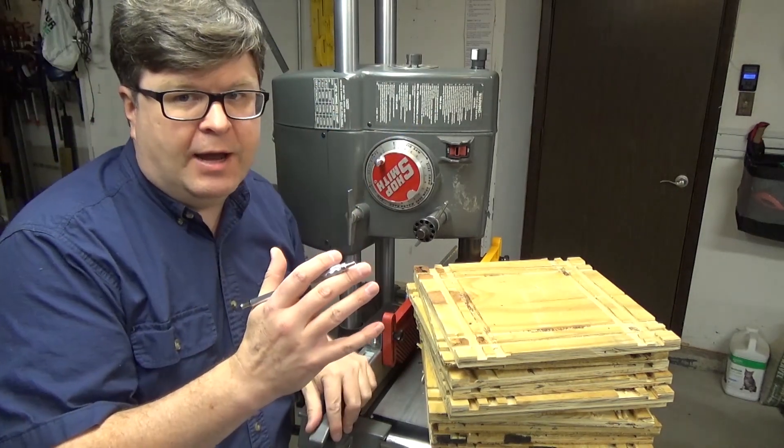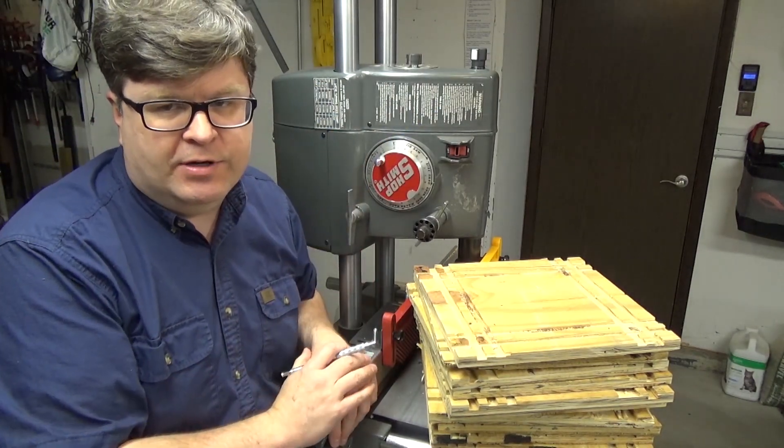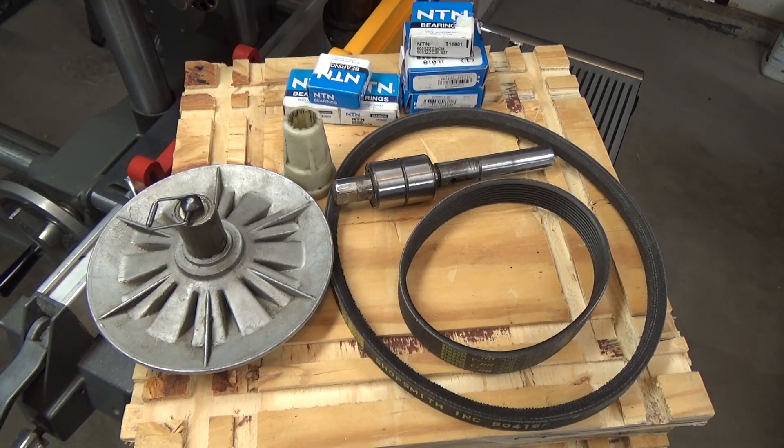I also had that problem when I first bought this machine about seven years ago. To address the excessive heating issue in the first two minutes, about four or five years ago I completely rebuilt the headstock.